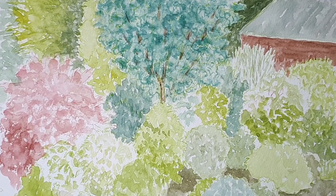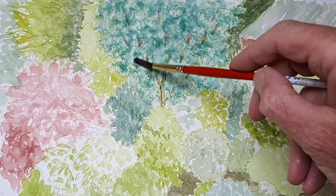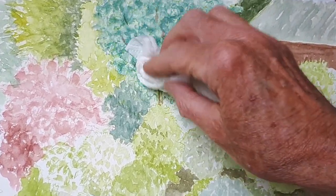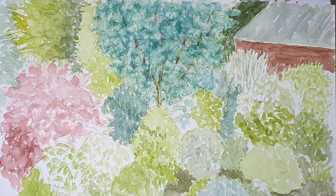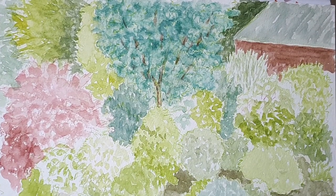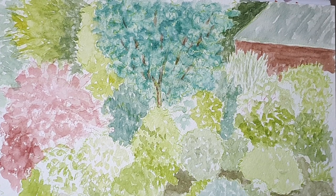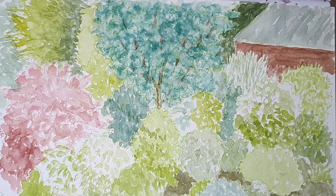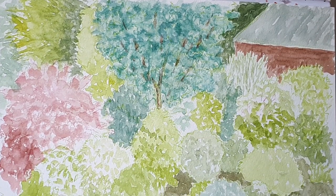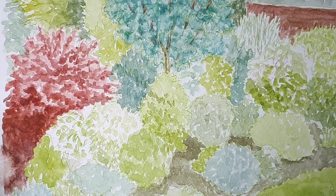We don't want anything to shout out too much, so I'm actually going to soften some of those dabbings and apply a tissue. Now I'll have a little break and get on with this red area — that's Berberis Thunbergii for the garden experts. Same process as the eucalyptus: seek out the dark areas. That colour was the two reds, alizarin crimson and cadmium red, and as with the eucalyptus, I'm going to put some brown into it to deepen the shadows.